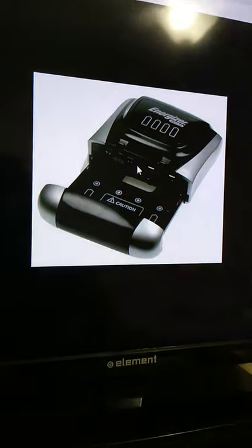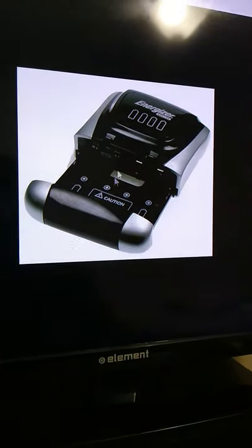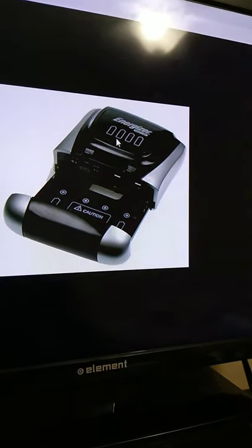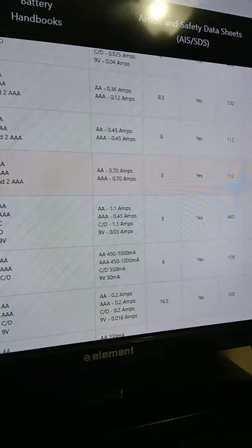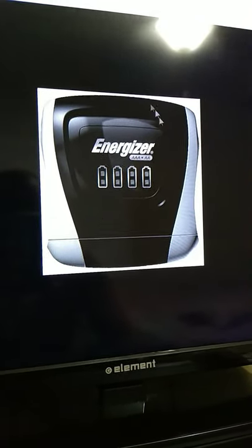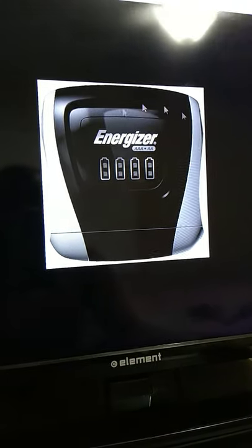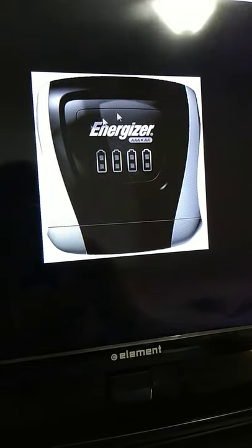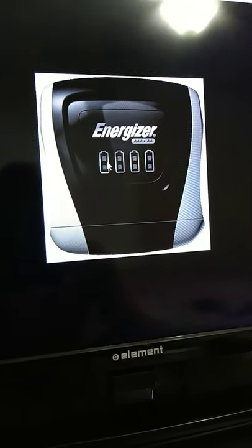I had this compact charger back in 2008-2009. It had individual LEDs at the top, a fold-out prong, and a battery compartment that you slide out to open and slide up to close. I also used another compact charger around 2007-2008 when I had a Nintendo Wii — I used Energizer rechargeables just for the Wii remote because it ate through batteries so badly.